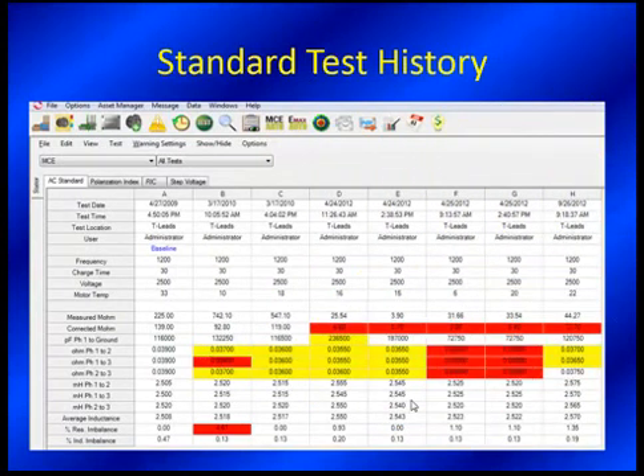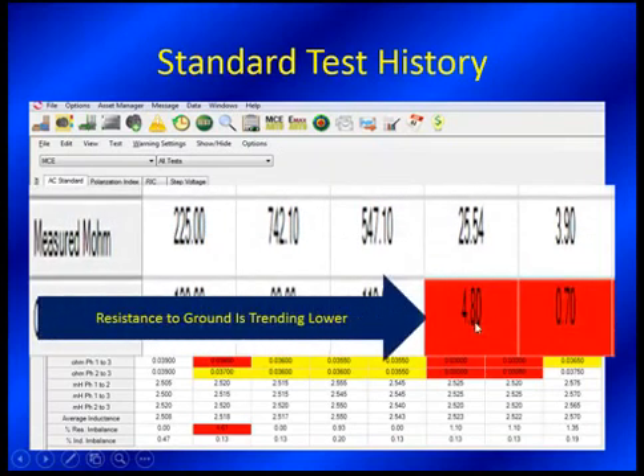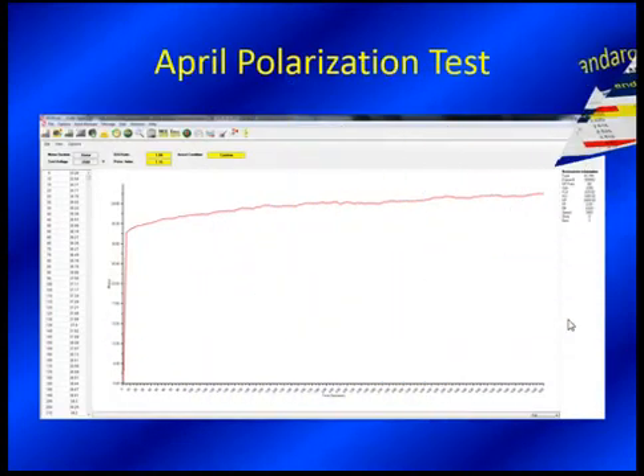As always, we're comparing to our standard test, and in this case we can see that over time we're trending lower. We are down to 0.7, where we call the red flag to do some more testing. This is getting to the point where you're approaching a trip hazard, a potential fire hazard — you really should be doing something about it. So the next best step is to go and do a polarization index test and see what it looks like over 10 minutes.